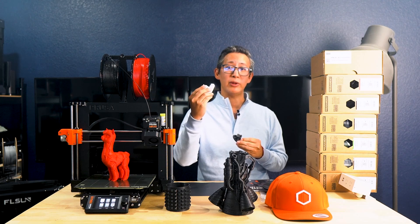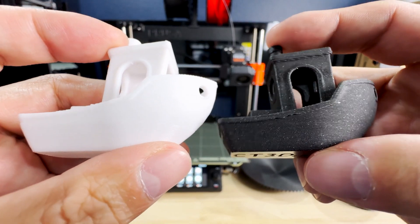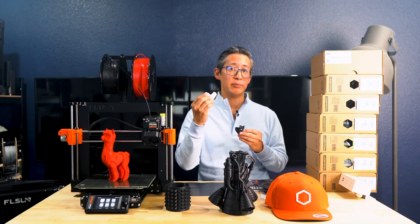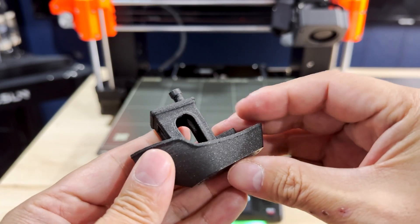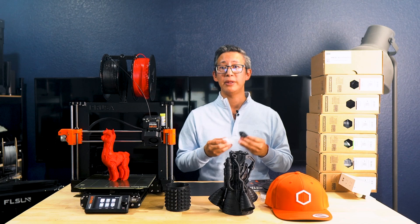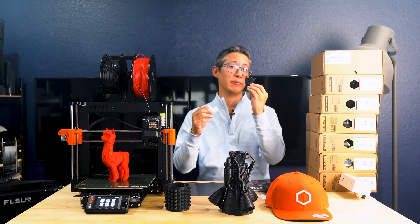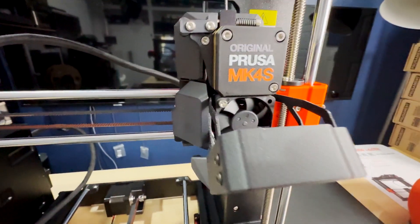Here is a side-by-side comparison of the Prusa-printed Benchy in Space Black and a Benchy I printed using my Bambu Lab X1C in white. Both were printed using default out-of-box settings and both are quite amazing in quality. The Bambu Lab Benchy finished slightly faster, but the Prusa MK4S finished with slightly better quality. The Bambu Lab is spec'd at a max speed of 600mm/s, but that's just nitpicking — overall both printers are amazing, and I can now see why people love Prusa.